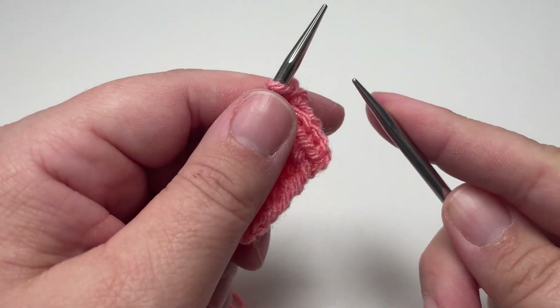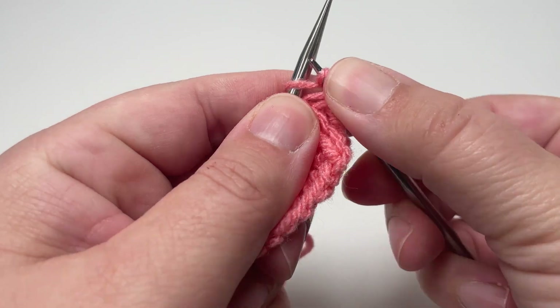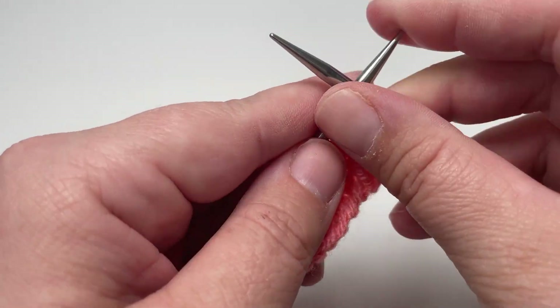Row six is the same as row five. So just like before, you want to purl two, knit two all the way across the row until the end of the row.